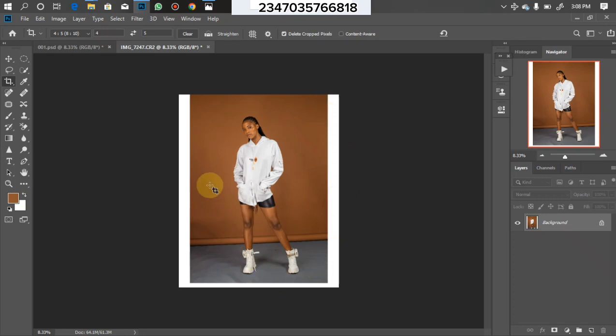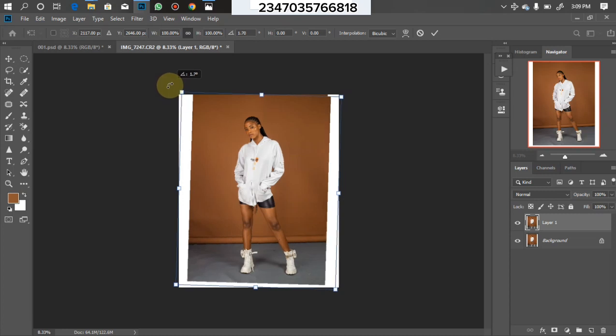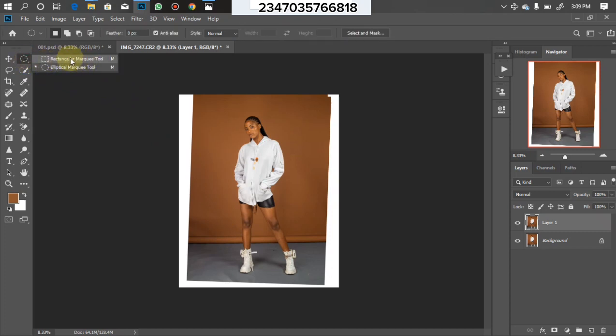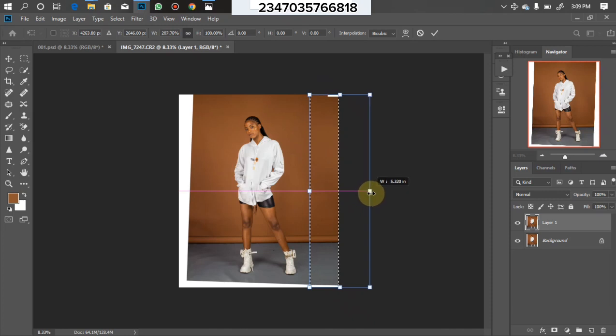This white area we are going to try to clean up. My background is a bit slanted right now, so let me make an amendment to that. Firstly, duplicate your background layer by clicking Ctrl+J, then click Ctrl+T for free transform and adjust from the edge to make it fit. Then I'll go to my Rectangle Marquee tool, click on it, scroll over this area, then click Ctrl+T for free transform, hold down Shift, and drag to the left.